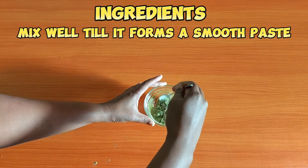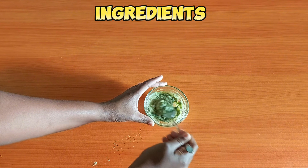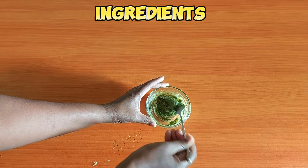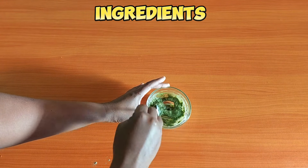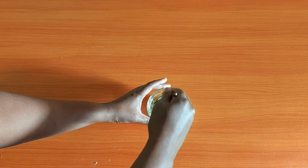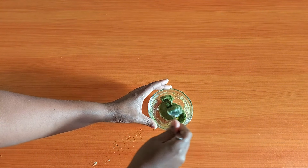For my mask I used one teaspoon of cassia powder, one teaspoon of honey, two tablespoons of lemon juice, and two teaspoons of natural yogurt. Use a very small bowl and a fork, spoon, or hand mixer to mix all your ingredients.